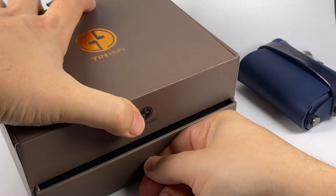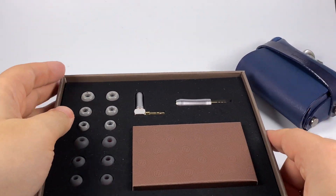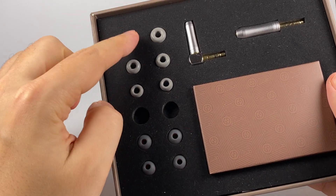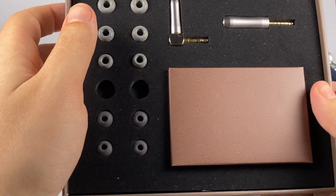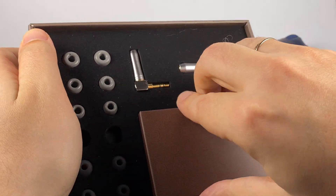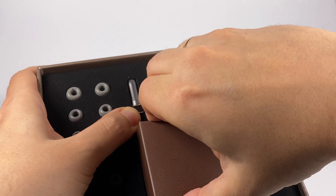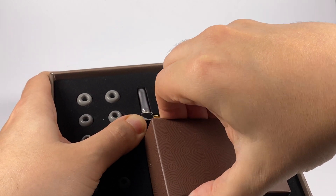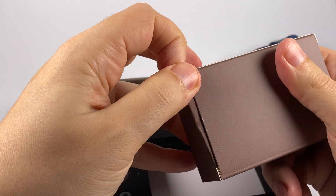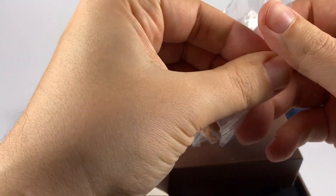On the lower level you get a set of tips: three pairs of single flange silicone tips, three pairs of foam tips, and two adapters — one for pentaconn and one for single-ended connection — because the stock cable uses a balanced connection. Let me carefully pull out the box with the cable, preserving it for photos. And here is the stock cable.